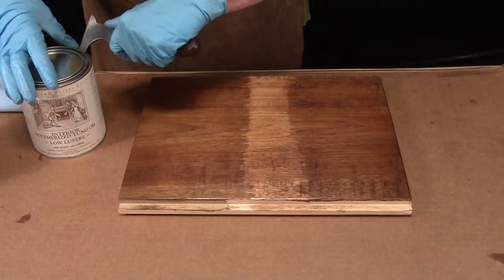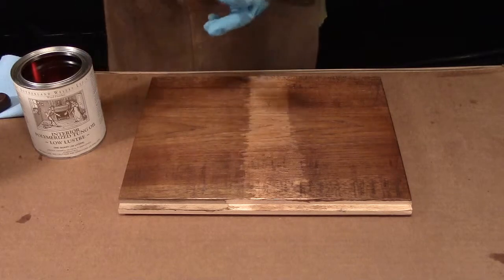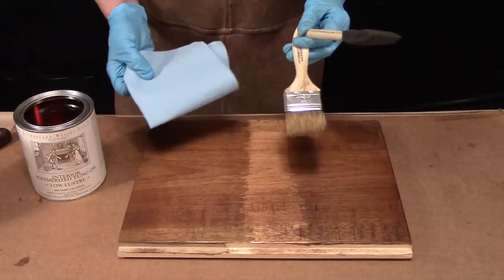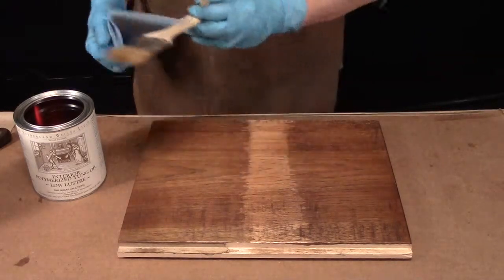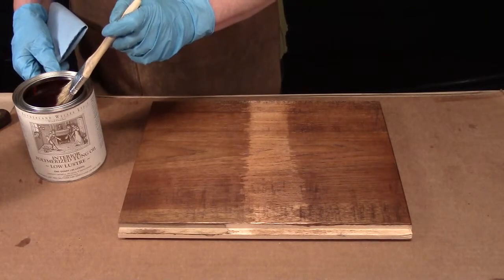In this instance, you can use a foam brush, a china bristle brush, or if it were a small piece like this you can just use a blue shop towel. I'm going to use my little brush here because I'm used to it.